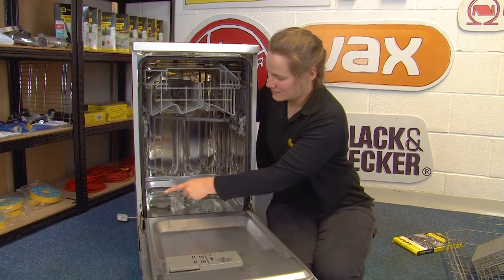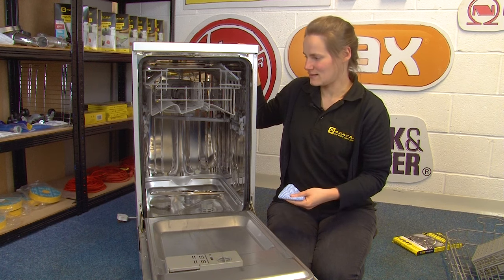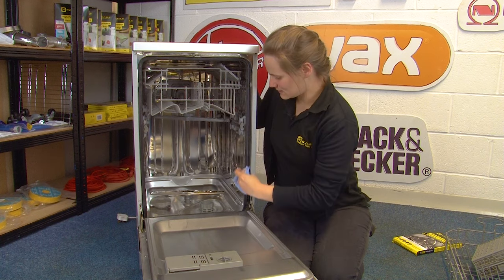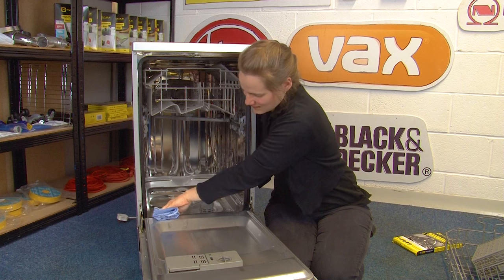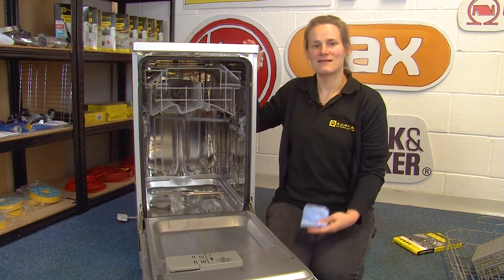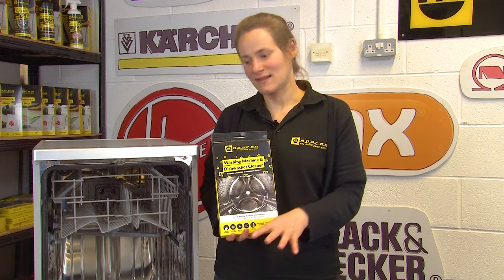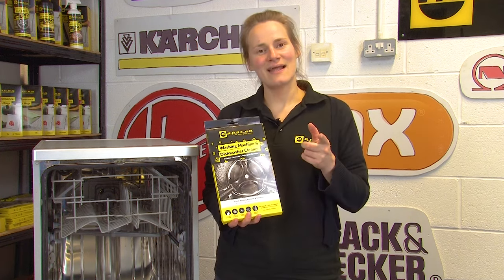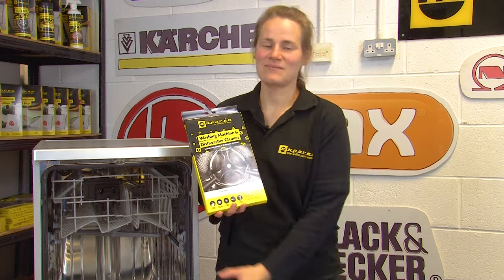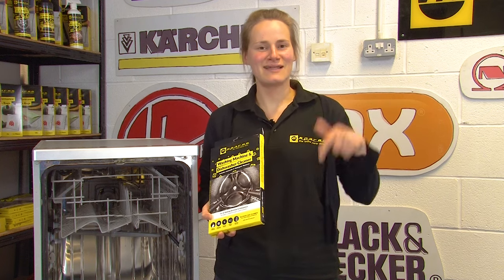Over time, the seals around the door of your dishwasher get greasy and dirty, so it's a good idea every month or so to give them a wipe down all the way around — don't forget the bottom seal at the base of the door, as too much excess grease and build-up can even cause leaks. To clean and remove limescale from the internal parts, dedicated dishwasher cleaner will go through a machine cycle and remove any build-ups of grease, grime and limescale. You can find some in the link in the description below.